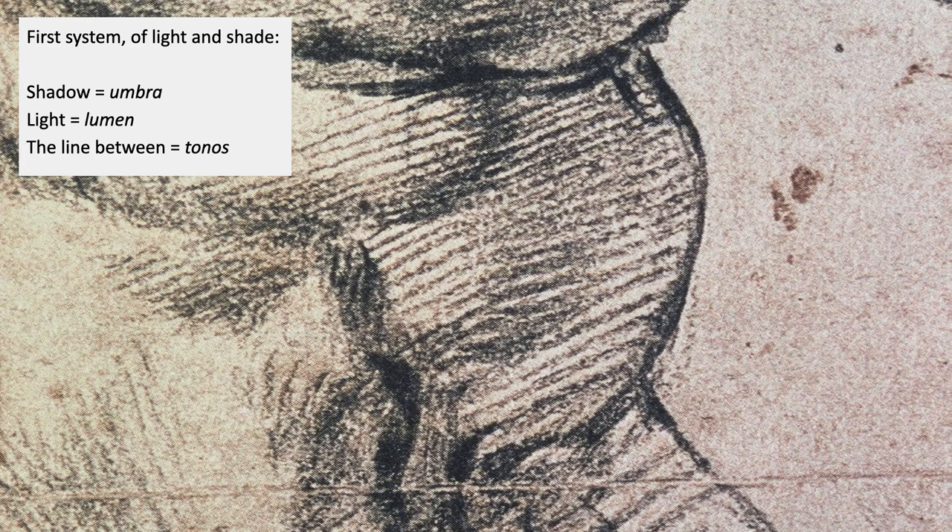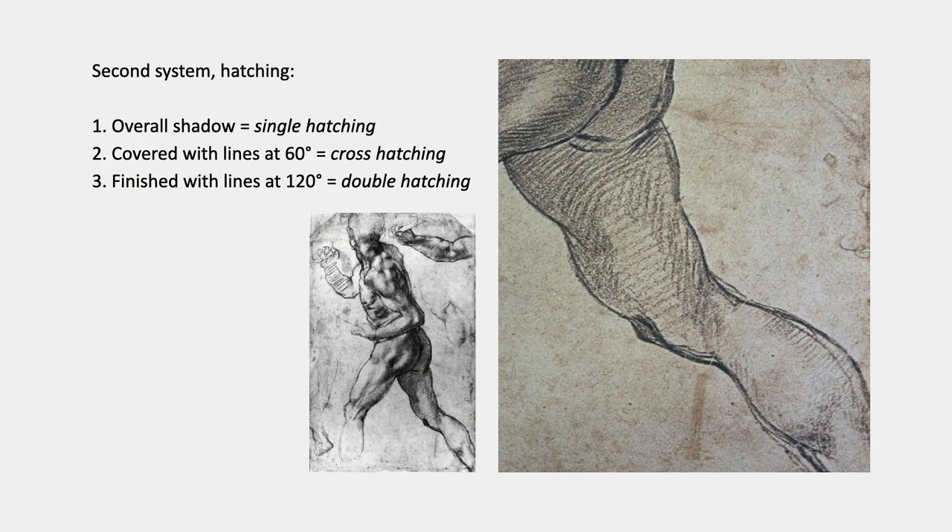The first system was light and shade. One of the later academic ways of naming the three components was: shadow was called umbra, light was called lumen, and a line between them was called tonos. Everybody who draws knows about light and shadow, but this idea of tonos isn't taught anymore. Here's the tonos in this drawing — it's a darker line which actually doesn't exist in nature, but it helps to articulate the drawing as part of the system.